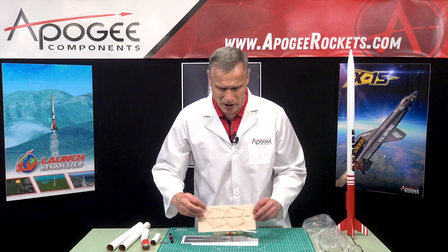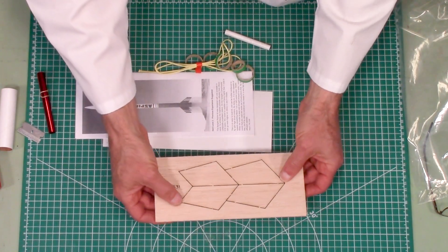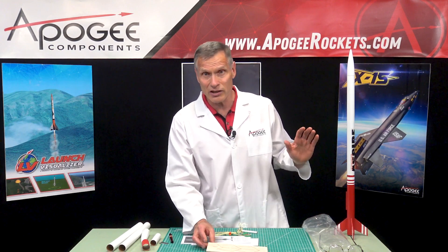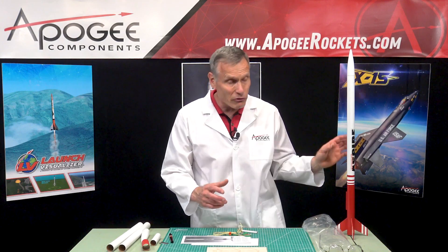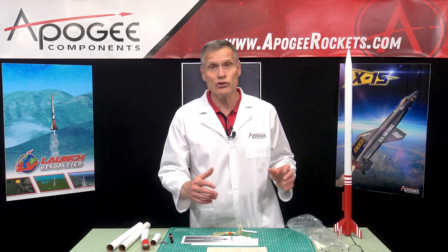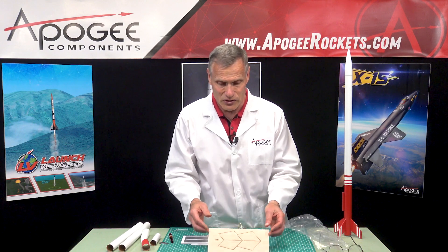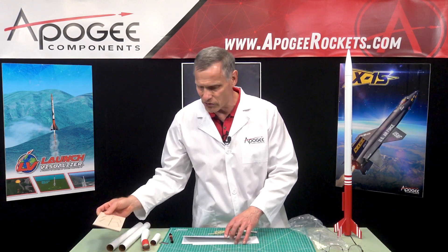We also have balsa fins — this is eighth-inch balsa wood. There are four fins in the kit, but if you want to go supersonic, what we suggest is changing it from four fins to just three fins. It'll fly fine on three fins — it just gives you less drag so you can go faster. So these are the balsa wood fins, eighth inch. That's kind of standard — good stuff.